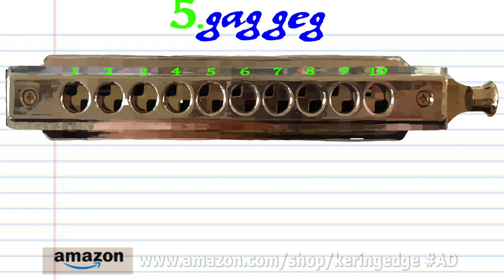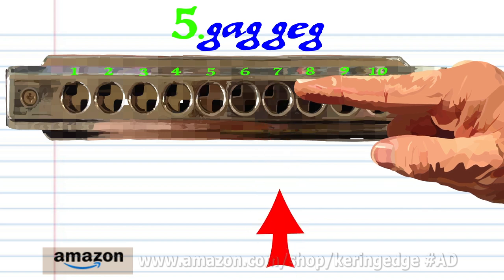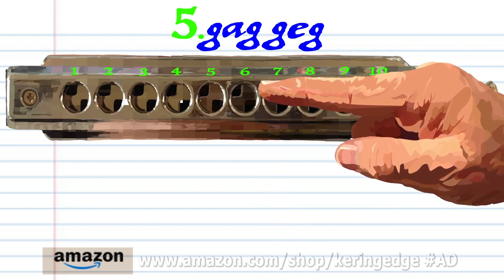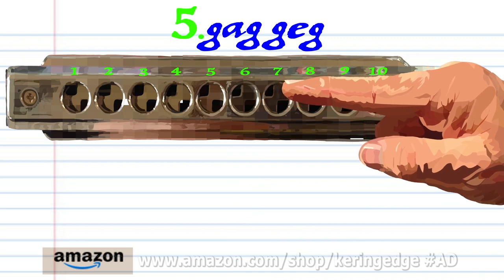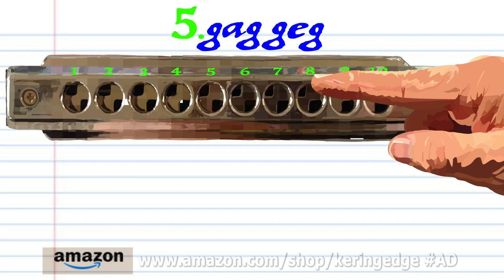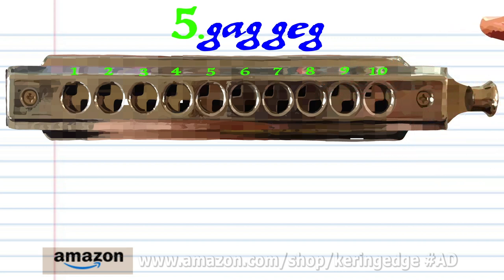For phrase 5, blow into 7. Breathe in through 7. Blow into 7 twice. Blow into 6. Blow into 5. And blow into 7. Practice this until you end up with something that sounds like this.